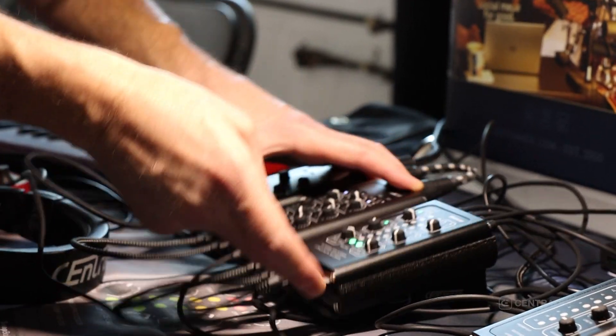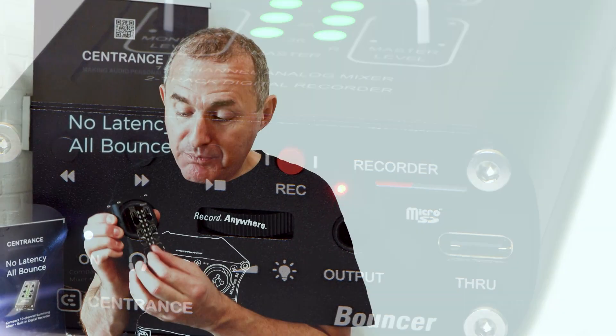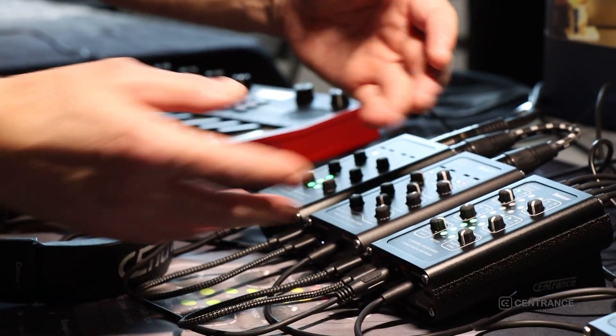It's got an SD card recorder so you can record your mix to the card. You can master, process, and then record everything to the SD card. I can connect five different synthesizers, or four synthesizers and my voice if I'm singing or doing some sort of narration on top of my music.